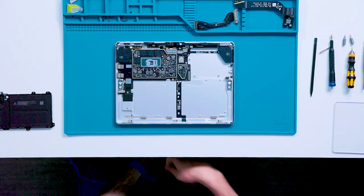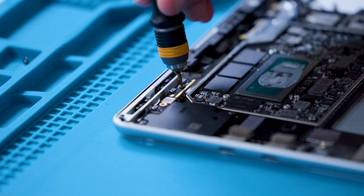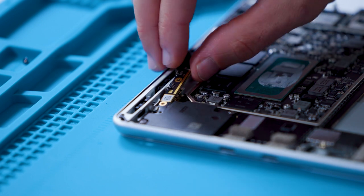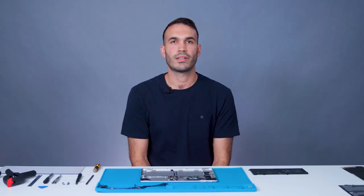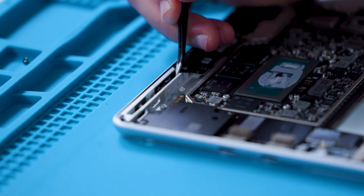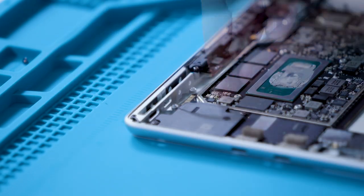Next, we'll remove the power and volume buttons. Remove the bottom board by removing two screws with a 3IP bit. After removing the screws, lift the bottom board and set it aside on an ESD safe surface. To remove the bottom clips, we'll use plastic tweezers. Insert the tweezers in the enclosure opening and apply a light upward force. The clips are snapped into place. We can now remove the buttons from the device.